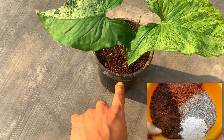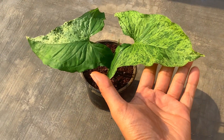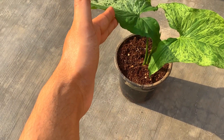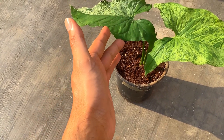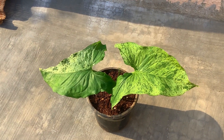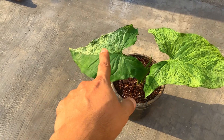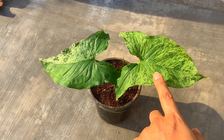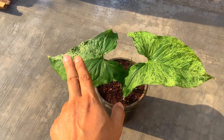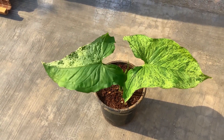The cocopeat is going to retain a slight amount of moisture, because Syngoniums prefer slight moisture but not soggy wet soil. The garden soil will give the basic nutrients and minerals to the plant. The sand will make the soil mix well-draining, and the perlite will make the soil mix airy, because they do not like sitting in very compact soil. Especially with rare varieties, ensure that the soil mix is loose, porous, and well-draining — a compact soil mix will damage the plant and suffocate the roots.